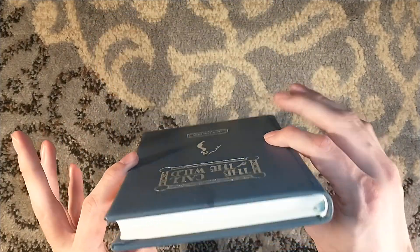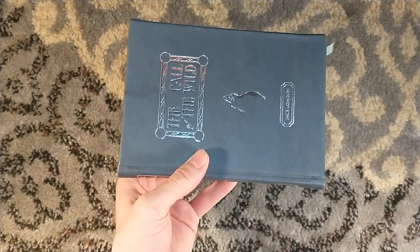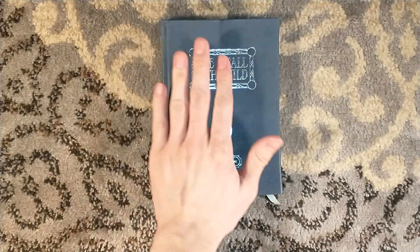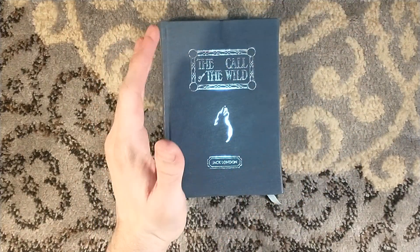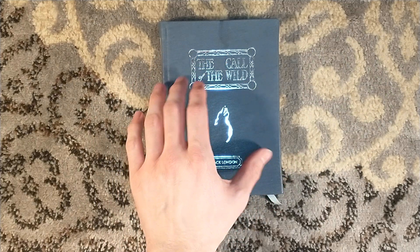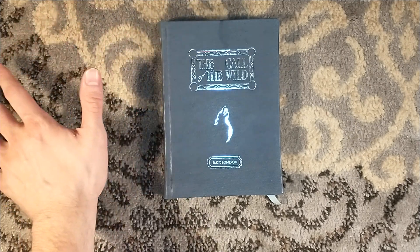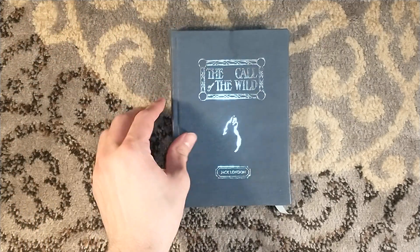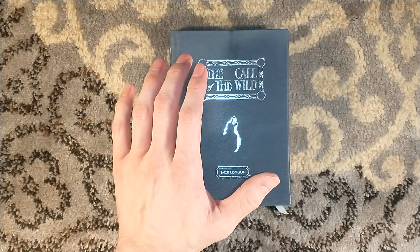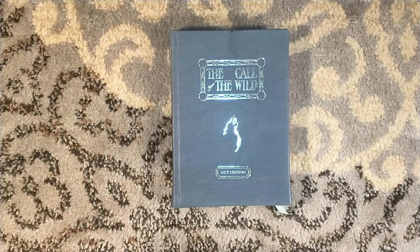This is fully bound in goatskin leather. I'm going to smell it real quick — oh! One of the nicest smelling books I own. It's kind of weird to smell your books, but if you buy any of these Century Press titles, maybe not The Great Gatsby — that one was recycled leather from fashion leather. But The Sun Also Rises is the best smelling book in my collection. It's a weird thing to say, but I'm going to stand by it.